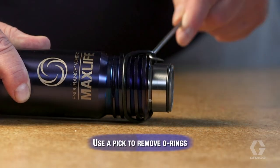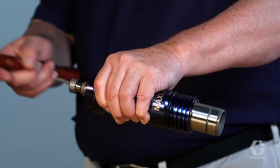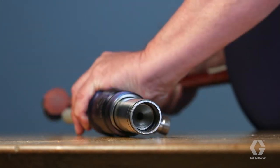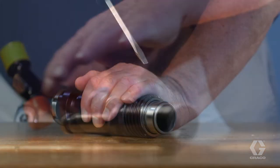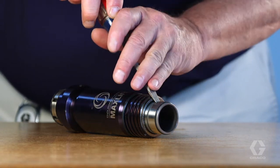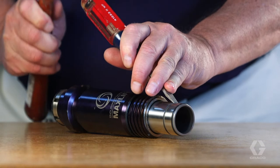Remove and discard the black O-ring from the outside of the cylinder. Tap the piston rod out of the cylinder. The sleeve may come out with the piston rod. If not, remove it by placing the flathead of a screwdriver into the groove in the sleeve and tapping the screwdriver with a hammer.